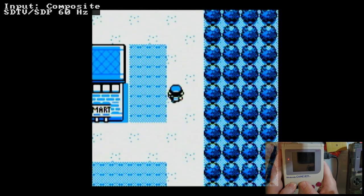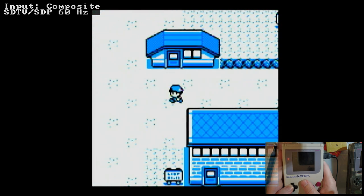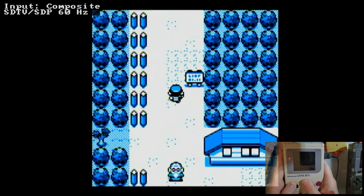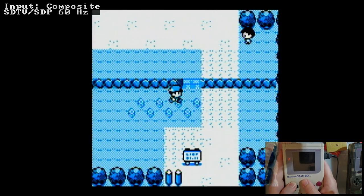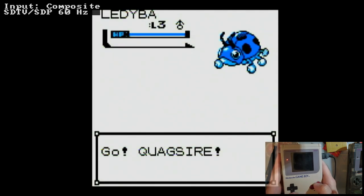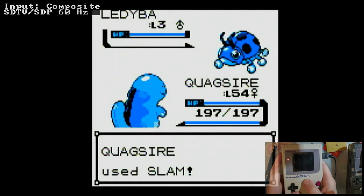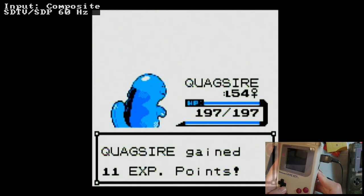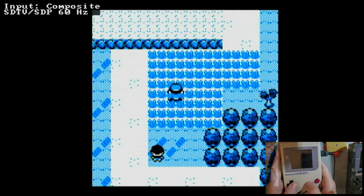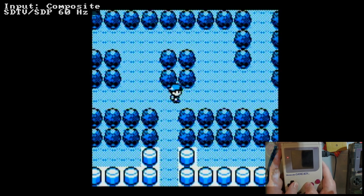The quality is perfectly fine for composite - it's just that it is composite, so get used to that. Also it's a DMG - it's huge, you can just wire up RCA connectors directly if you want, there's plenty of room. Playing with a little bit of input lag, but that's not at all a problem for something like Pokemon. Every single mod has trade-offs.